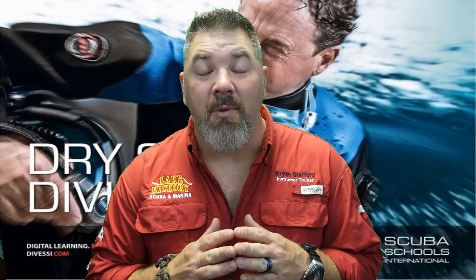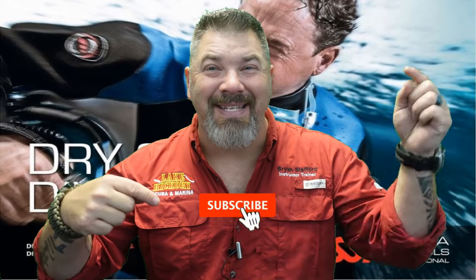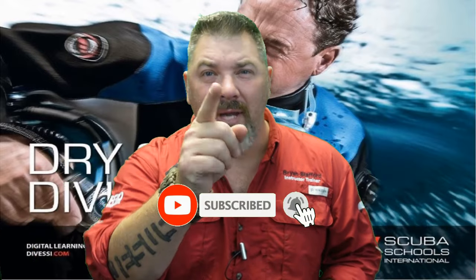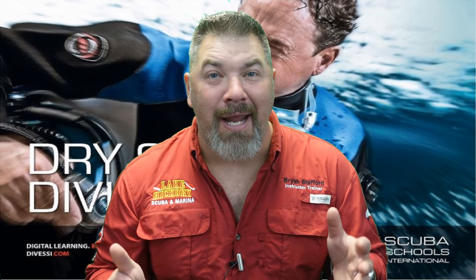What's up guys, that's Ryan again from Lake Hickory Scuba Marina. If you are new to our channel, do me a huge favor — hit this little subscribe button right here and ding that little bell as well, so you guys are going to be notified every time we upload new content.